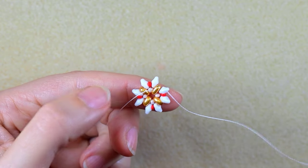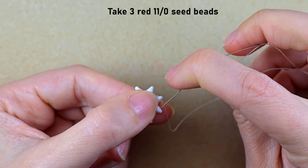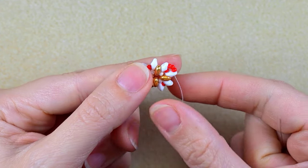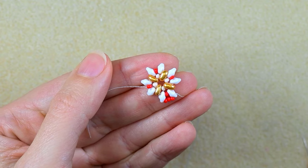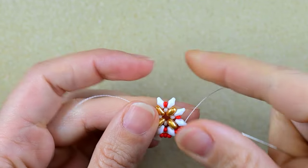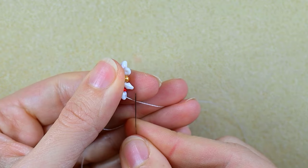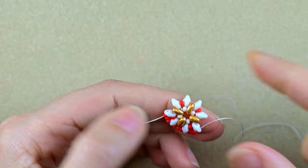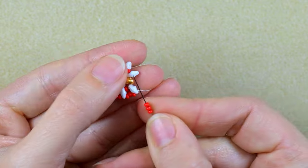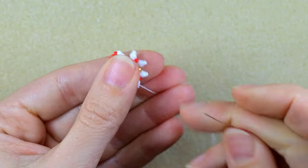Then I go through the empty hole of the same white, zigzagging through it. I need three red beads and I go into the following white. You can flip your work at this point. I take three red beads again and go into the next white — then three reds again. This row is really simple and easy because I add three beads everywhere.